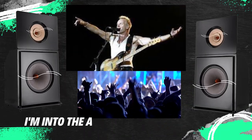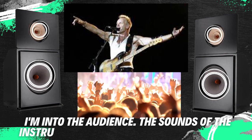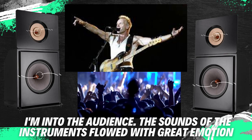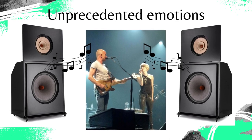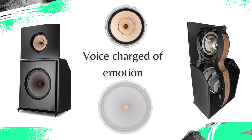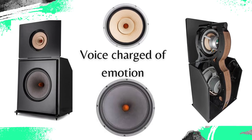We continued with an excerpt from the Sting concert. The noise from the audience brought back the feeling of being among them, and the sounds of the instruments pulsed, swirled, and flowed with great emotion. The part where Sting is accompanied by the blonde singer on his left — I know because I saw her live — was full of unprecedented emotions. It was here that I first realized that the voice of the mighty Leonidas Extreme is full of emotion.